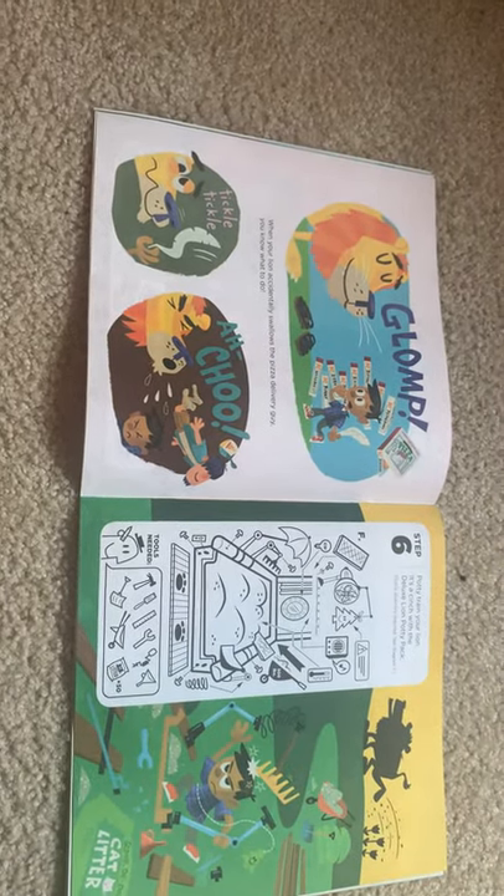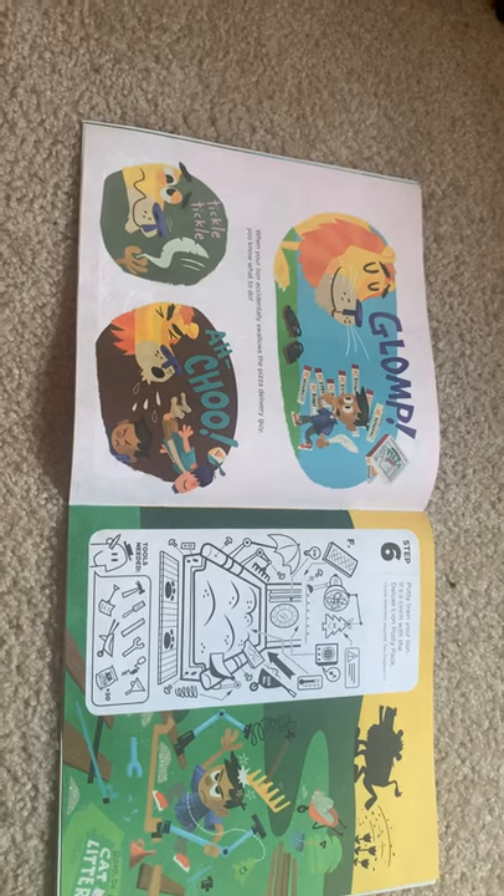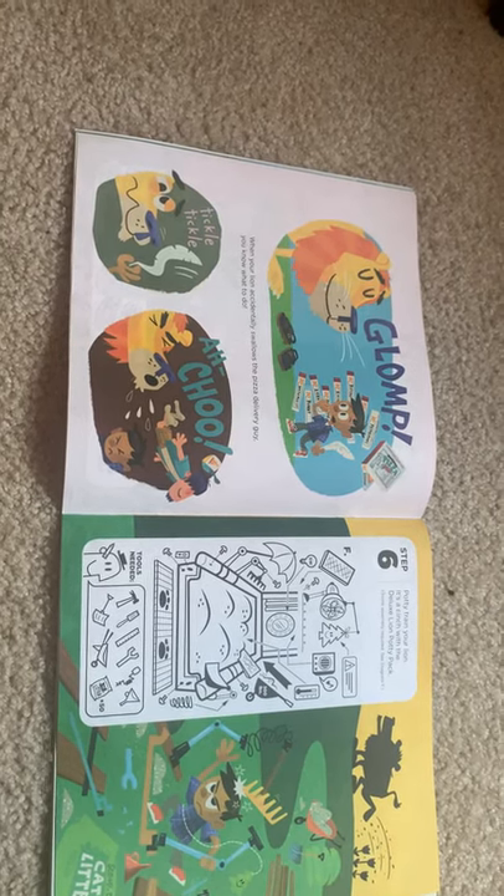Step six: potty train your lion. It's a cinch with a deluxe lion potty pack. Some assembly required — see Diagram F.